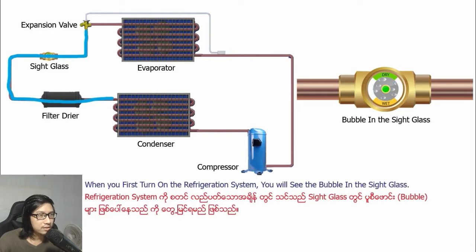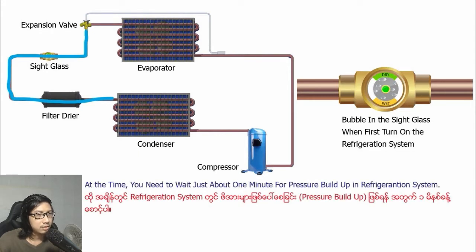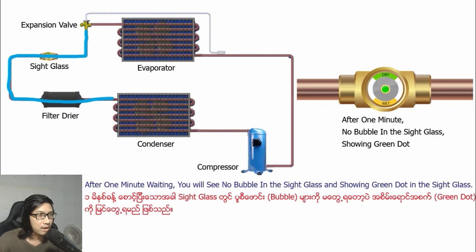When you first start up the refrigeration system, you will see bubbles in the sight glass. At that time, you need to wait just about one minute for pressure to equalize in the refrigeration system. After one minute of waiting, you will see no bubbles in the sight glass.